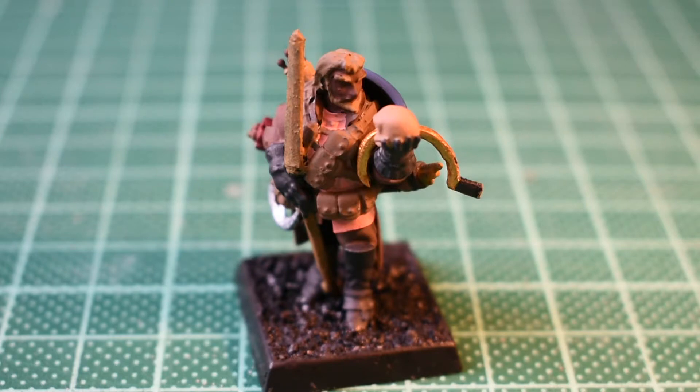Next up he will be toned down and ready for the next stage of painting, which will be bringing colour back into it. So on to shading — catch you in a second.